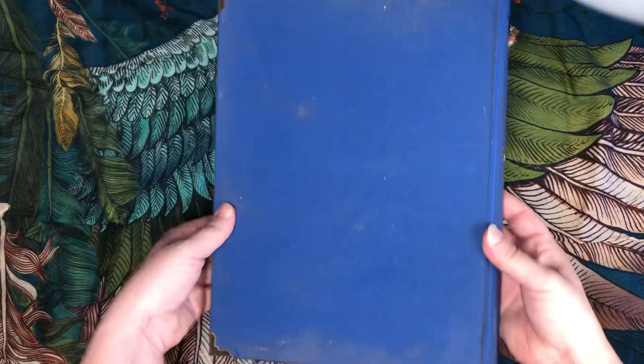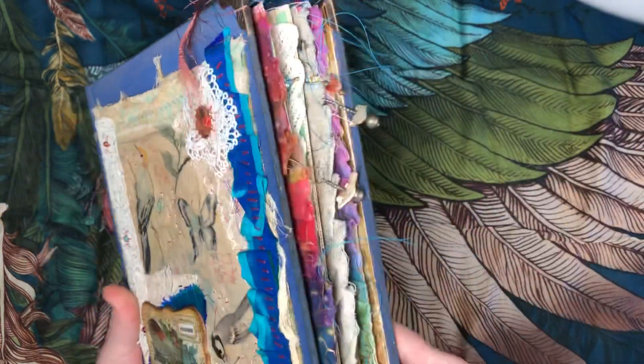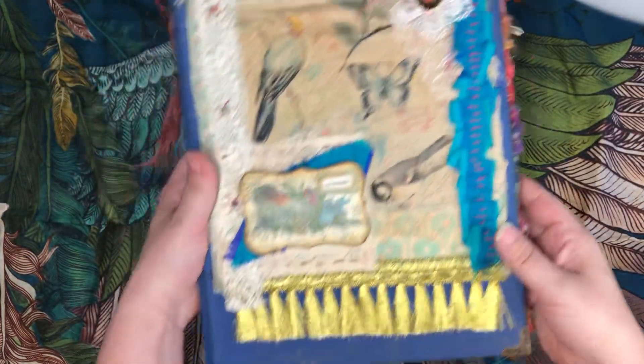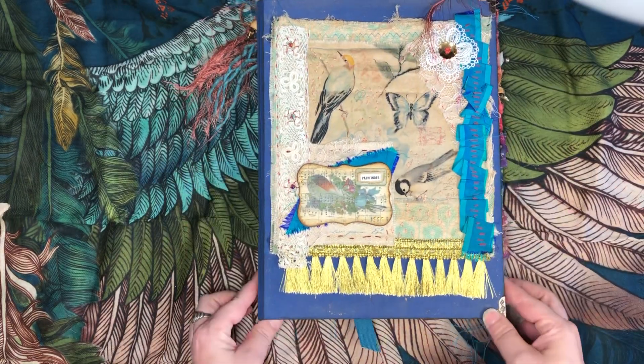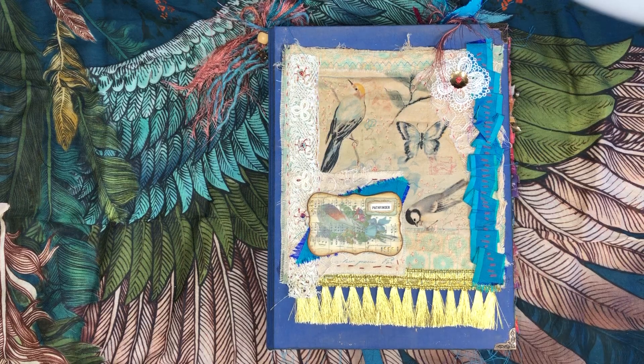So that is the book — not too fluffy on the outside but definitely has some nice touches of color. Hopefully she will enjoy it and hopefully you enjoyed it too. Thanks for tuning in and I'll see you next time. Bye.